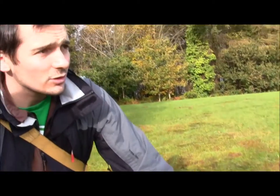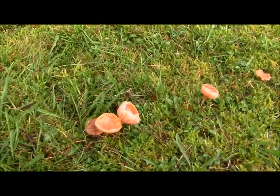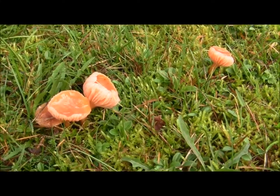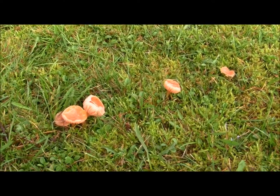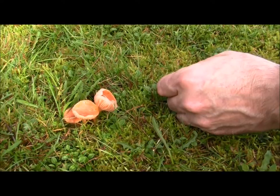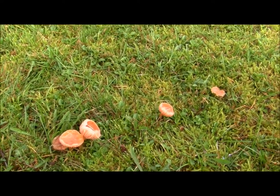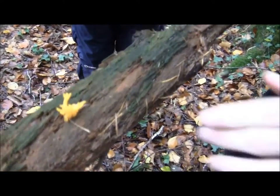Wax caps are indicators of ecosystem quality. If a grassland has lots of wax caps, it's a good grassland — it hasn't been fertilised, hasn't been ploughed. If you plough a grassland or fertilise it, they say it can take 20 years before wax caps can grow again. The cap feels waxy — sort of like a bottle cap. Lots of the wax caps are protected by law, so you can't pick them anyway.